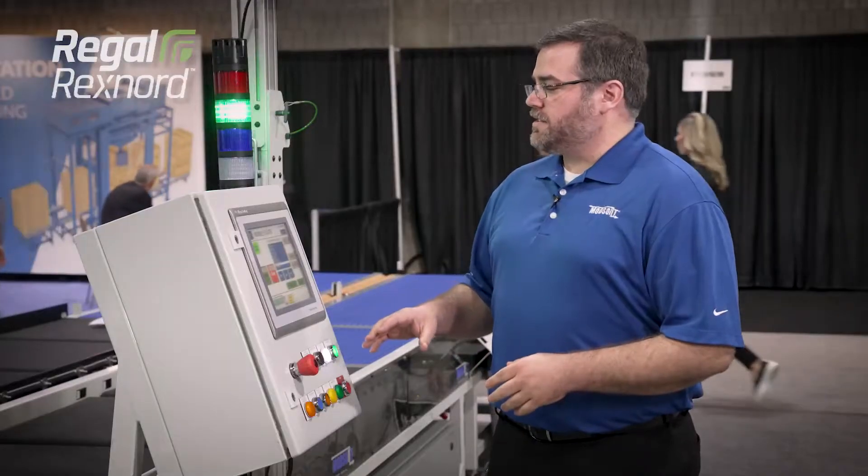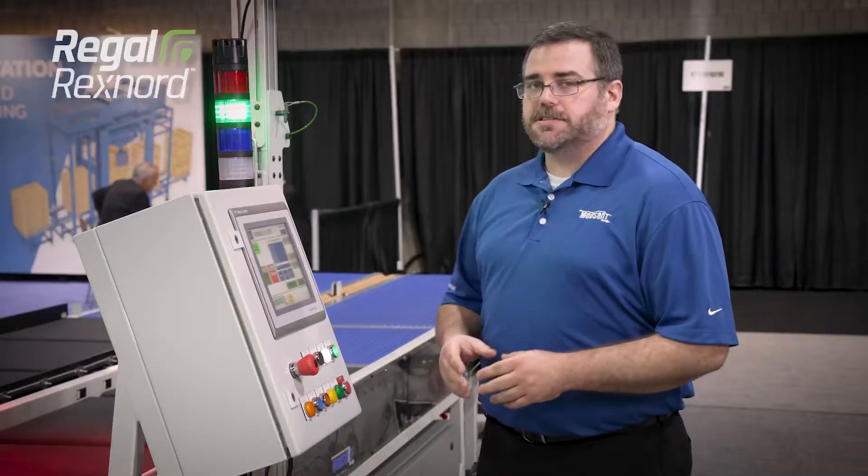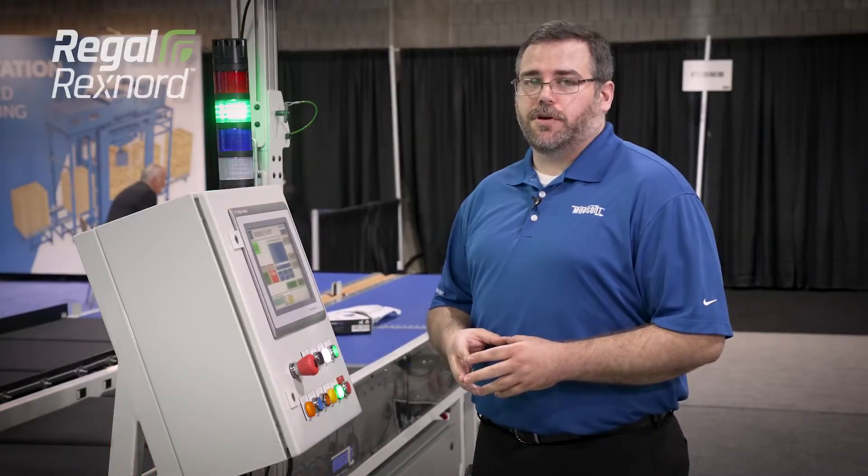This Modsort system is controlled by an HMI operator interface and a compact PLC and power distribution panel. This allows for quick commissioning and redeployment if necessary.